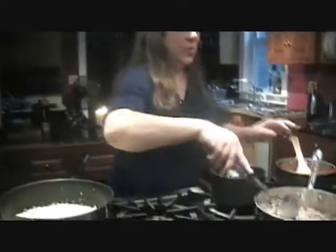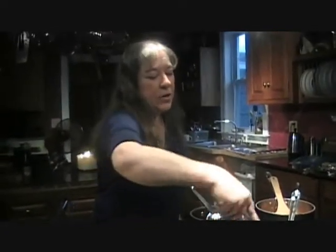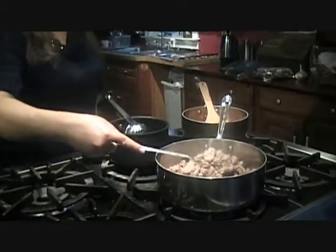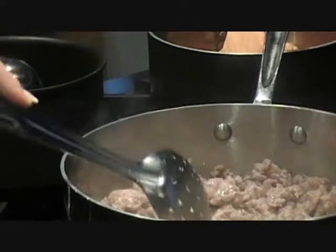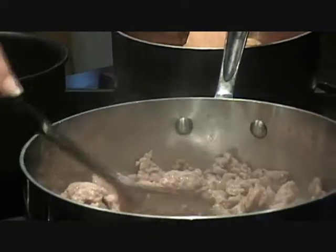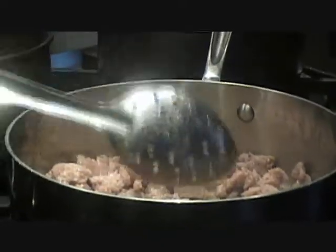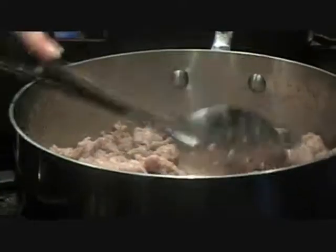Just do this a little bit more. And of course, afterwards, after this is all browned and cooked through — the reason I'm using a slotted spoon is so I can drain off all that grease and liquid. I guess if you wanted to, you can add some of that grease from the sausage to the risotto if you like, to give it a little bit more flavor.